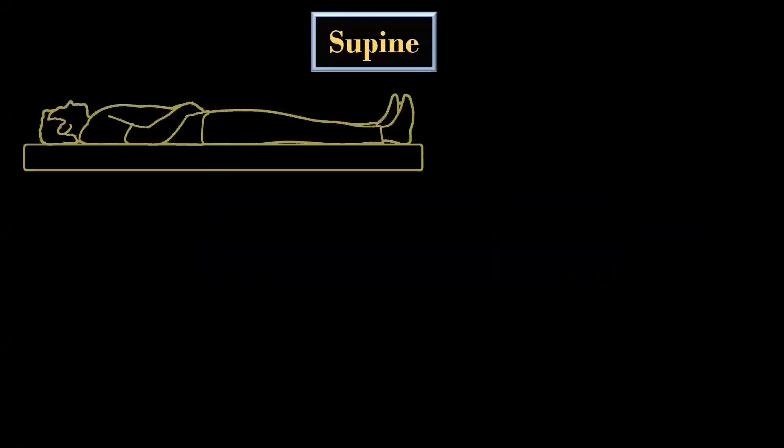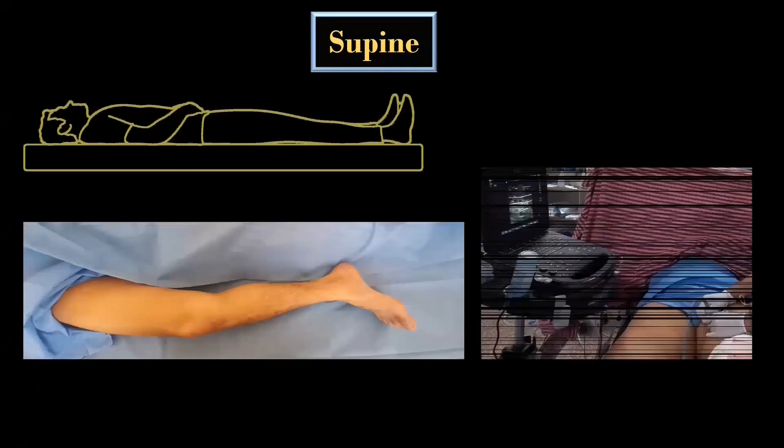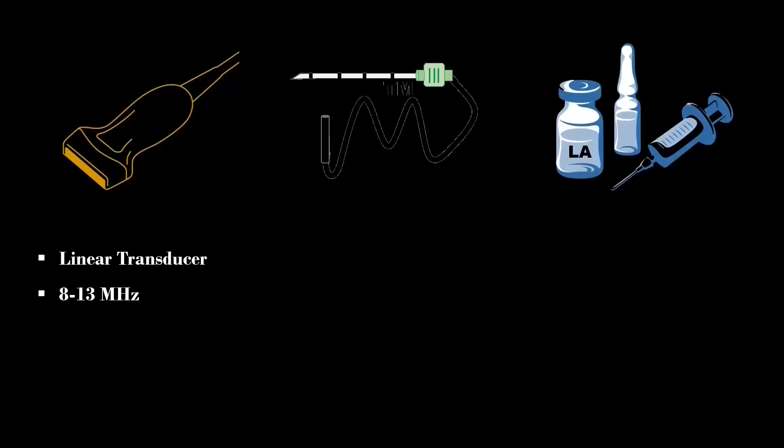The patient is placed in supine position with the hip abducted and the thigh externally rotated to facilitate ultrasound probe and needle placement. The operator stands on the side to be blocked and the ultrasound machine is placed on the opposite side. If stimulation of the nerve to vastus medialis is performed simultaneously, thigh exposure is required to observe the motor response. A high-frequency linear transducer is preferred, or a low-frequency curvilinear transducer in obese patients.